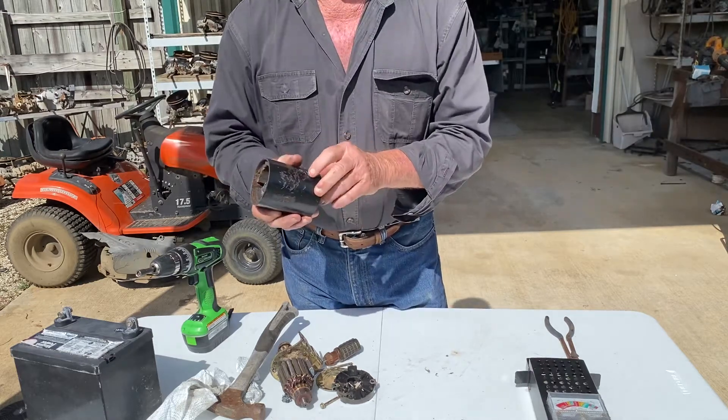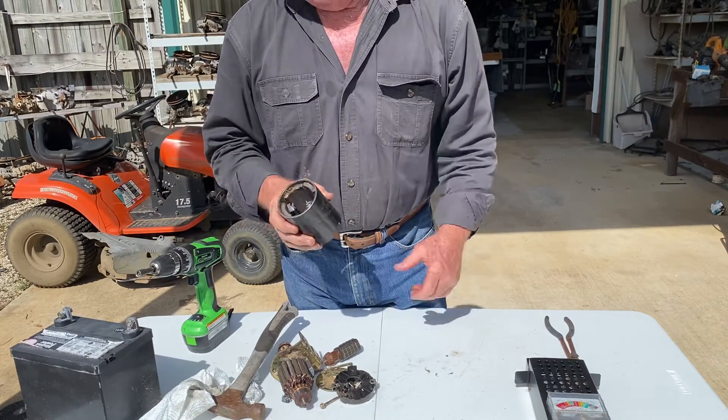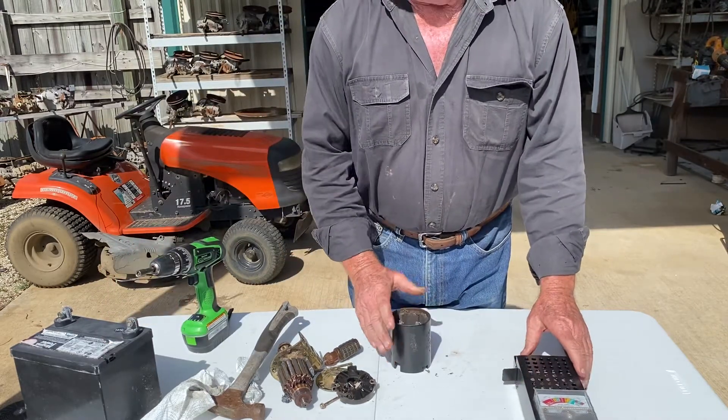Y'all don't hit it with a hammer. That right there is a costly mistake — it absolutely does no good whatsoever. Check your battery, make sure you've got a good battery charge on it, and let's go with it from there. Thank you.